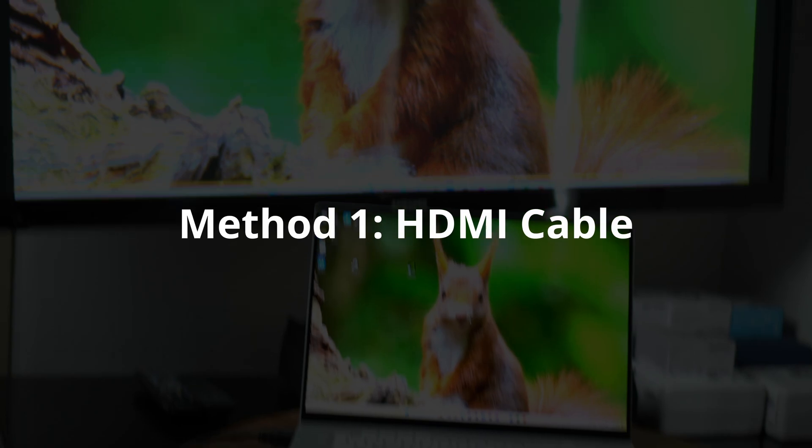In this video, we'll look at how you could connect your laptop to a TV using a wired and wireless option. Let's dive in. We'll start by looking at how to connect your laptop to a TV using an HDMI cable.